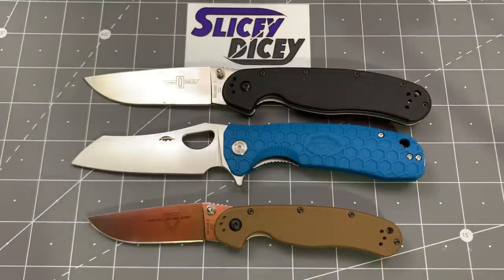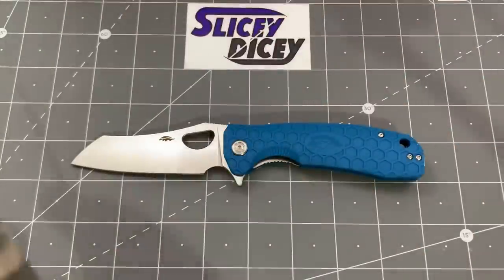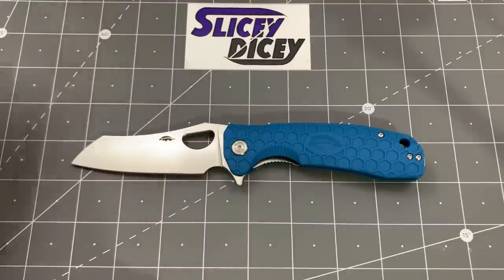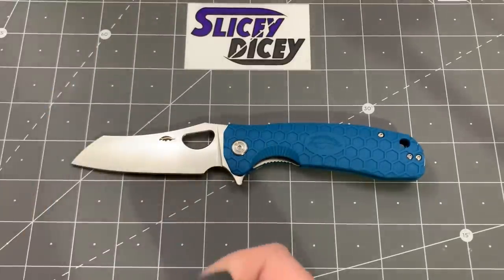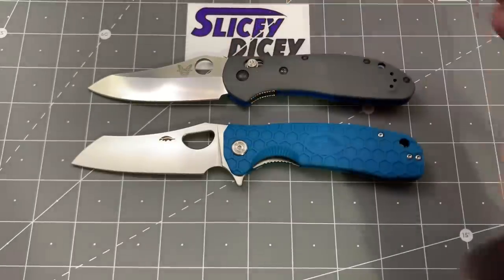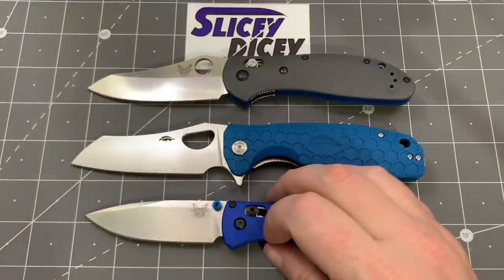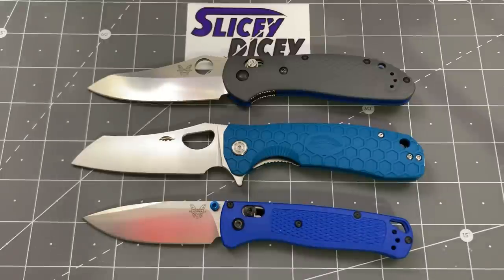A little bit taller, obviously, in the pocket and all that. And we're going to do just one more — the Benchmade sandwich. Comment down below if you think this is a good comparison. A lot of you guys have Griptilians — this is a full-size Griptilian — and a lot of you guys have Benchmade Bugouts. It's actually not that much bigger than the full-size Griptilian.